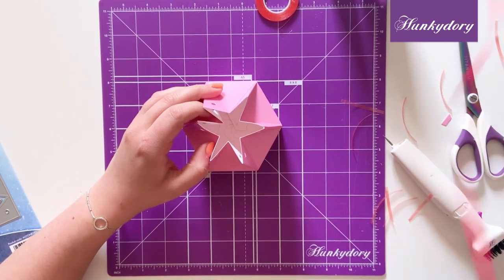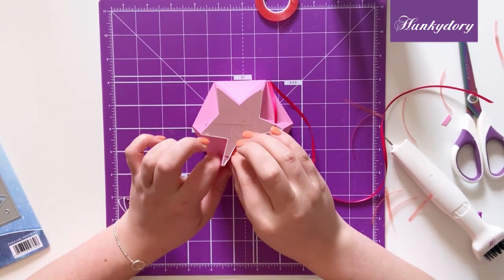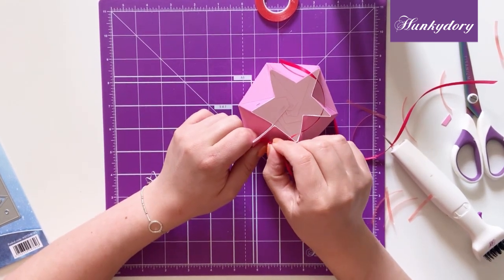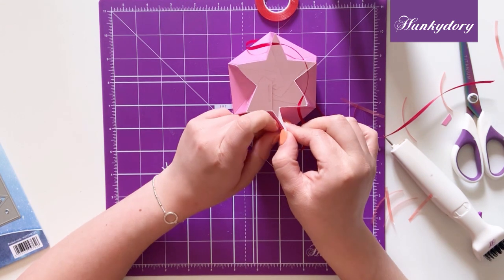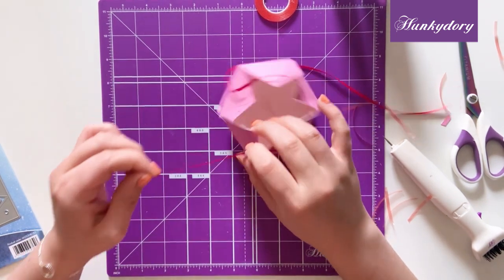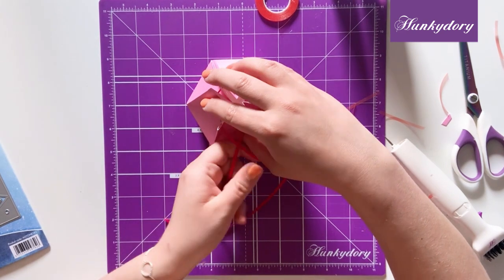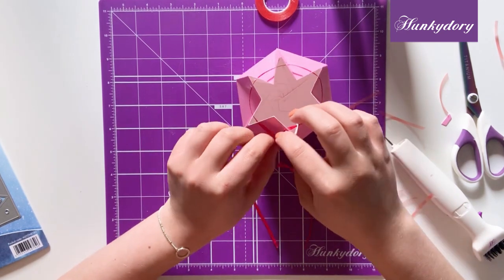Then using a thin piece of ribbon you can just pass this through our sections like a drawstring, and then you can just tie that in a lovely little bow.